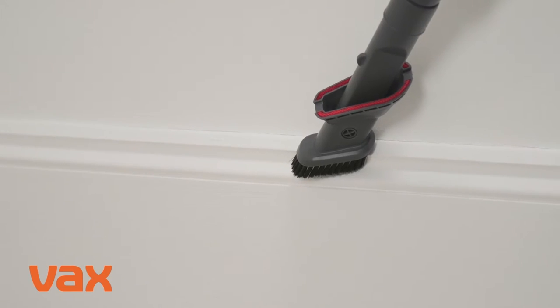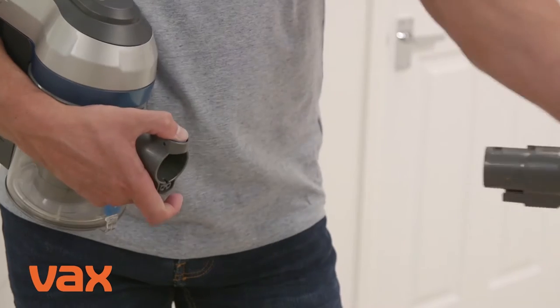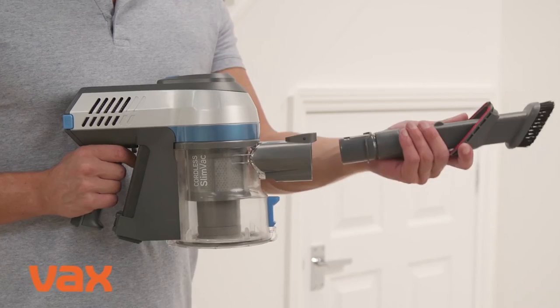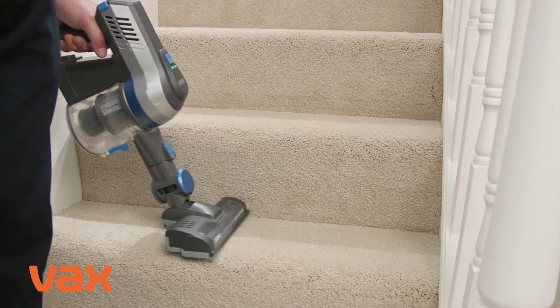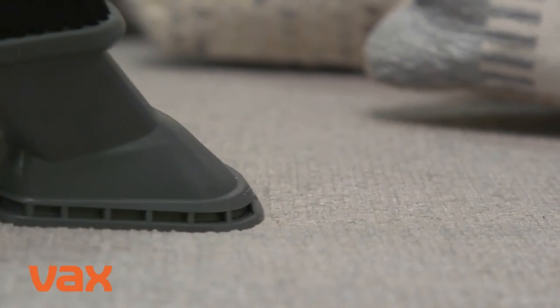For handheld mode, press the handheld release clip and pull to separate the handheld from the reach wand. As with the reach mode, choose an accessory, pushing it into the handheld until it clicks into place. All of the accessories, including the powered head, can be attached directly onto the handheld.